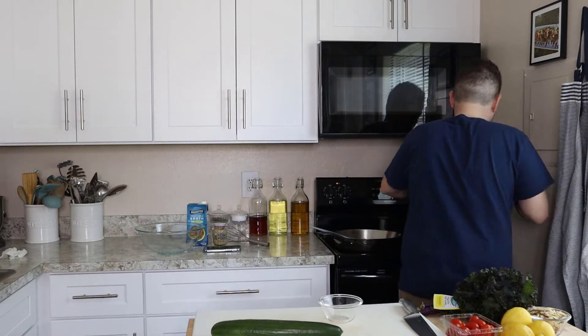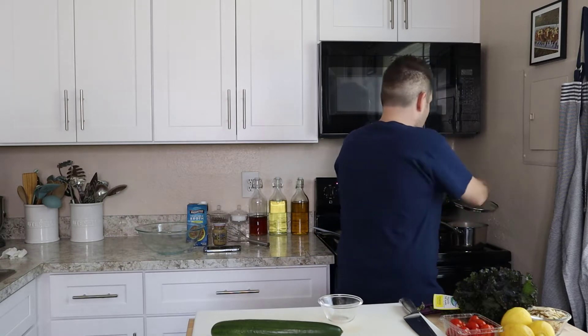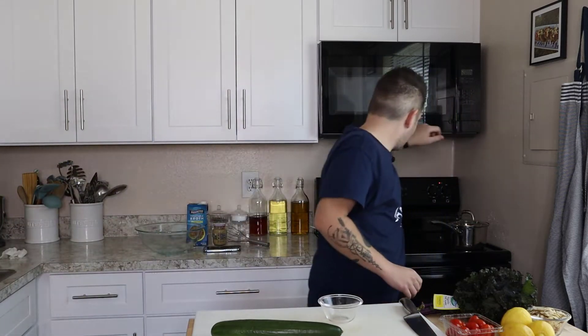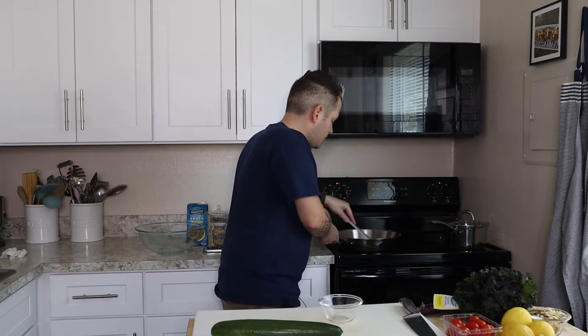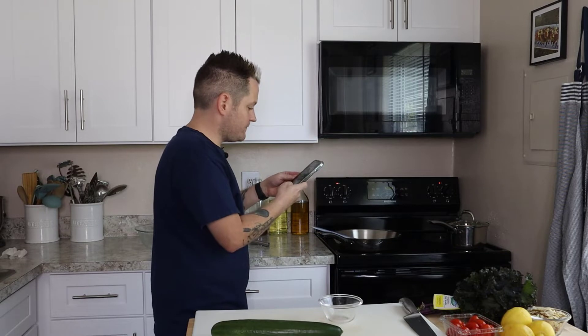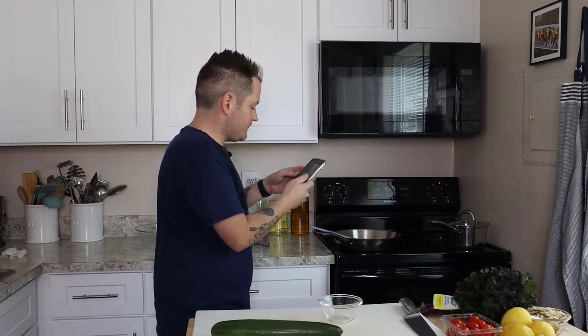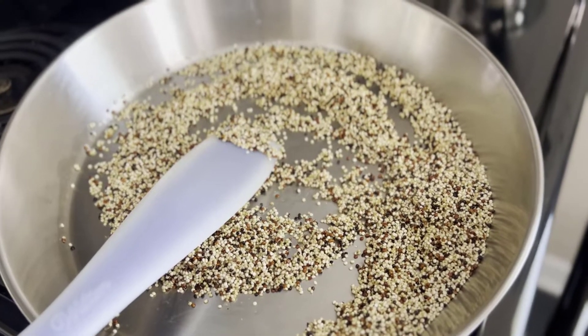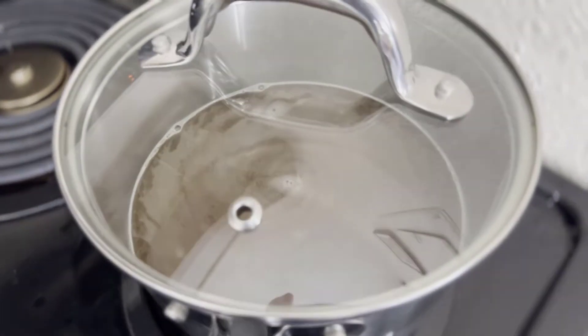I'll add the vegetable broth to the pot — be careful, that's a hot pot! We're going to bring that up to a boil, then keep an eye on our quinoa. I'm using the cook cam so you can see what's happening: quinoa toasting, broth heating up.